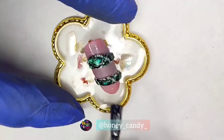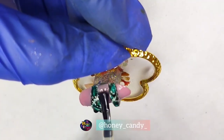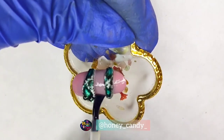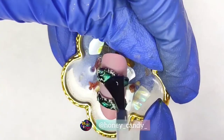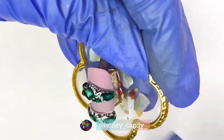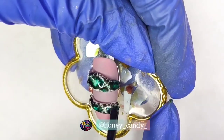Now it's time to cover the base with the matte top coat. After curing it, I'm just applying a glossy top coat over the body of the snake for a beautiful shine, and curing it for the last time.